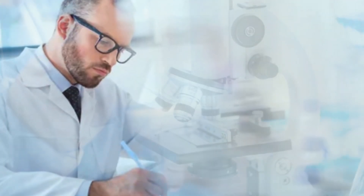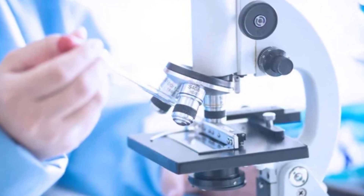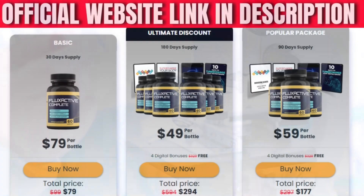To help you, I left here in the description of this video the official website of FlexActive Complete, with warranty and discount for you to access. This supplement is FDA approved and produced in the United States in a facility with strict quality standards. The company that sells FlexActive Complete is reliable and always delivers its products as quickly as possible. I hope I helped you with that information — thanks for watching and see you next time.